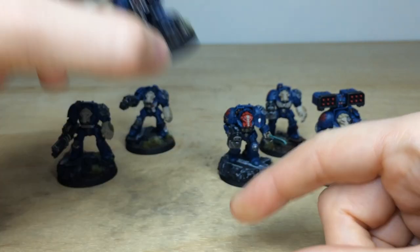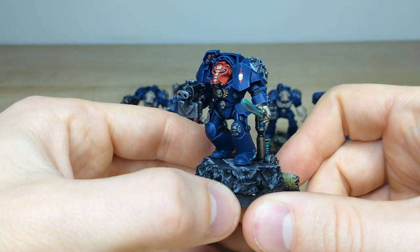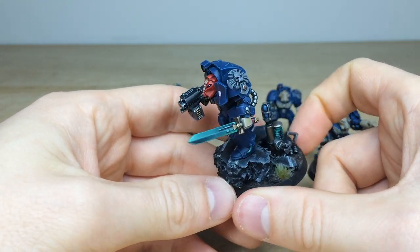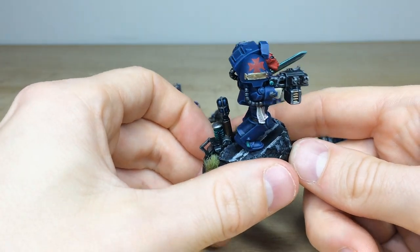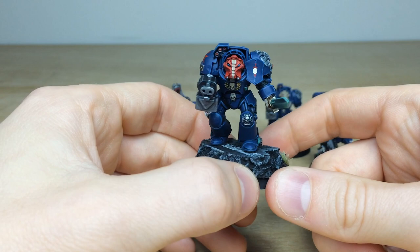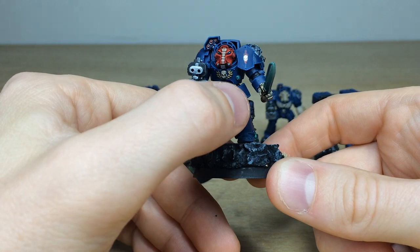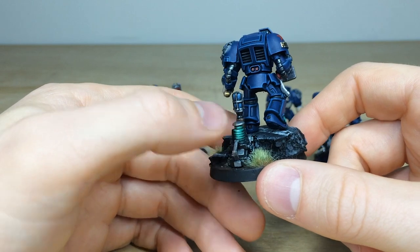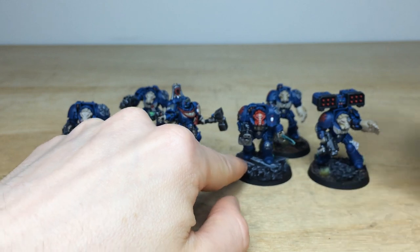Then we'll have a look at the sergeant from the Terminator squad. Really cool with the red helm with that cream stripe just to denote his rank, and a really nice brush-blended power sword on him as well. Just absolutely lovely — again every little bit of detail fully painted, all the scrolls and purity seal text done, all the lenses painted. I love the blue lenses on that red helm to make those stand out, and the green lenses on the torso. You've also got the teleport homer painted with a lovely glowing energy effect, which is just cool.